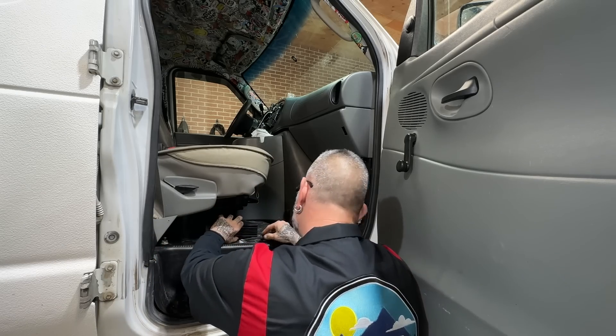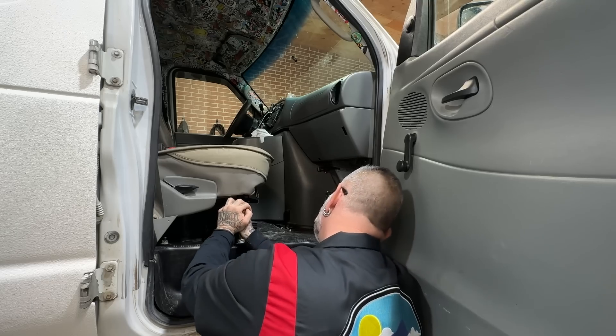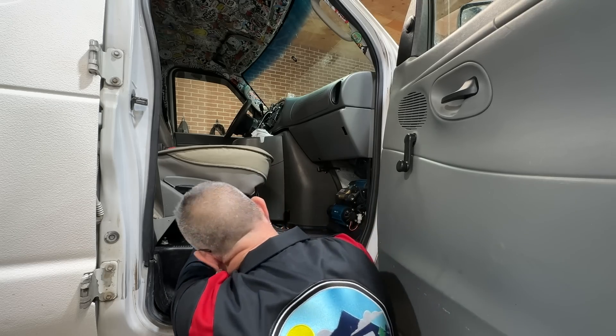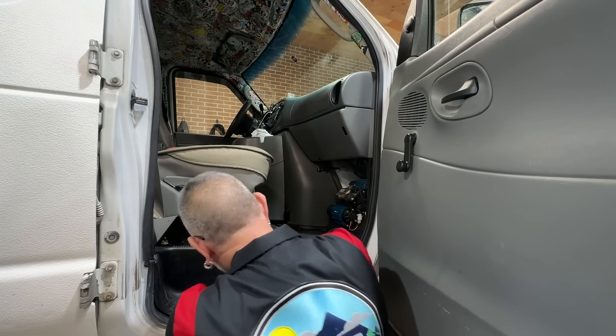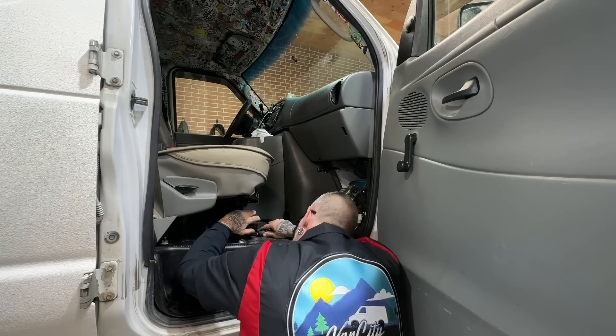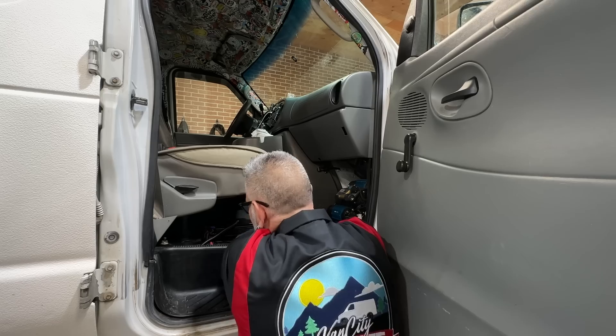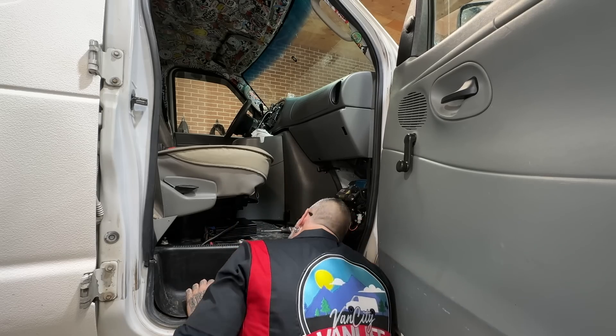Oh my gosh, is that really bending that? Holy crap, that's legit bending the amp. No way, I didn't expect that to happen.